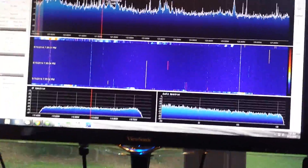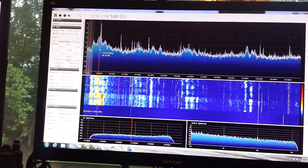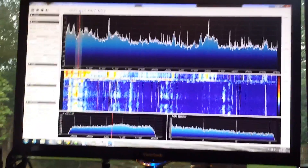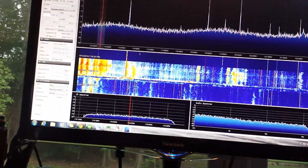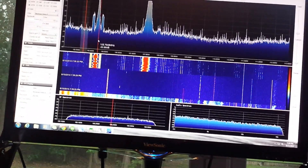Anyway, that's the HackRF. I just switched to the doublet, and it's immediately getting some images. Let me put it back on my other antenna and go down — there's broadcast FM.